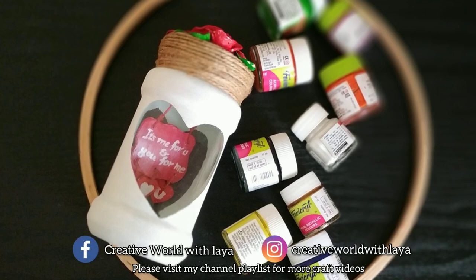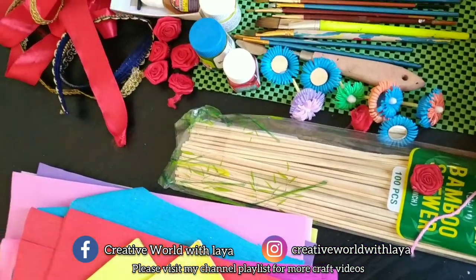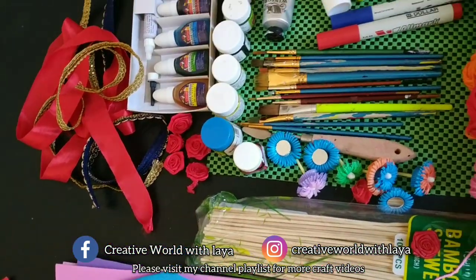Hi everyone! Welcome back! This is a craft video. I am going to use various items that I am going to craft, and I am going to show you in the next video.